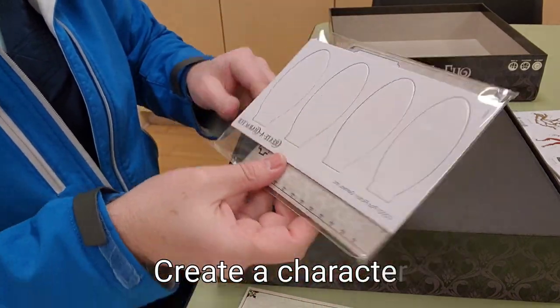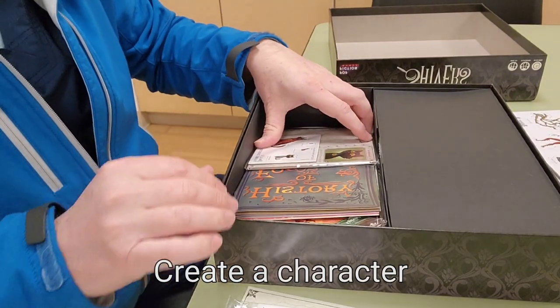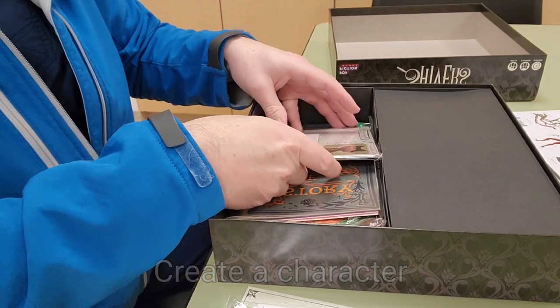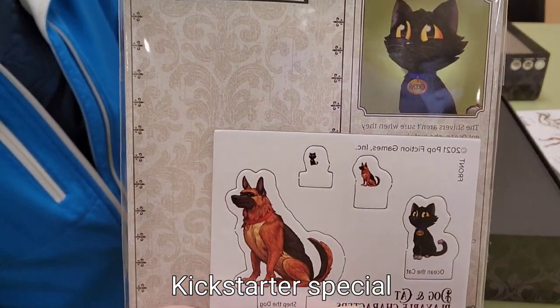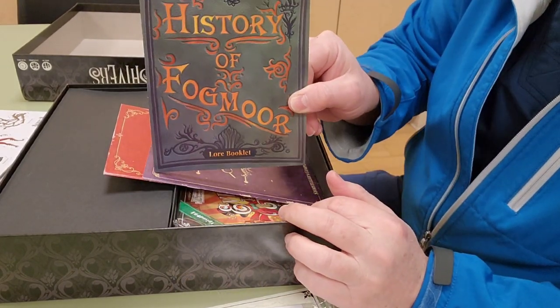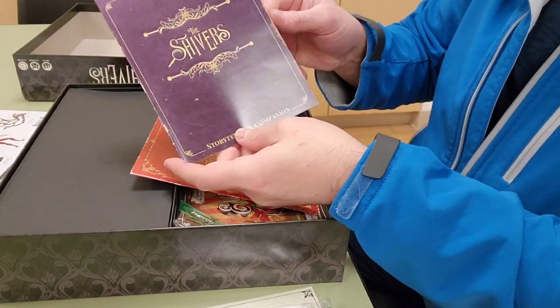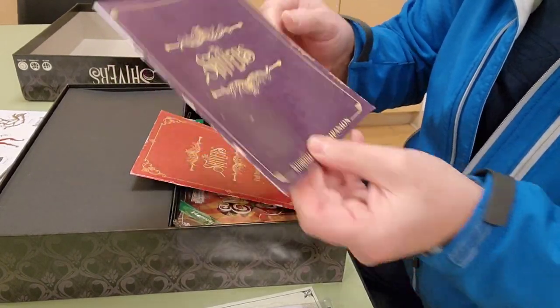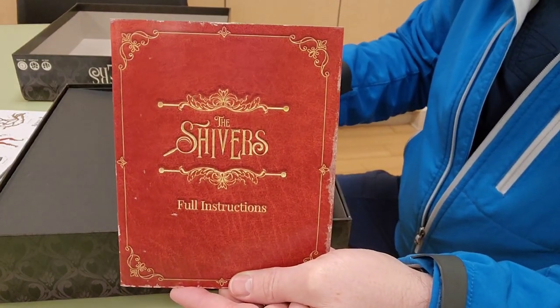There are also little monster cards. You can create a character — so if you like to draw, you can create your own characters. The cat and the dog expansion was unique to Kickstarter. There is a history book, a Shivers book, and a Shivers full construction book.